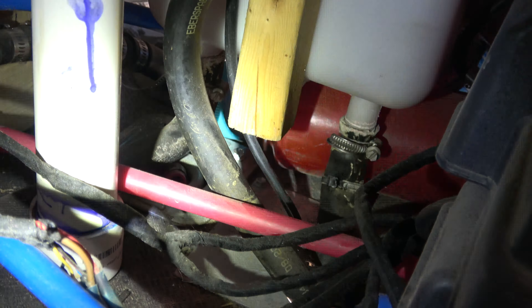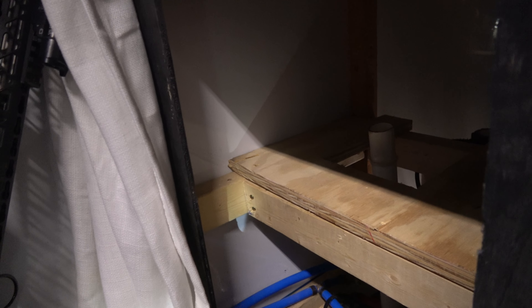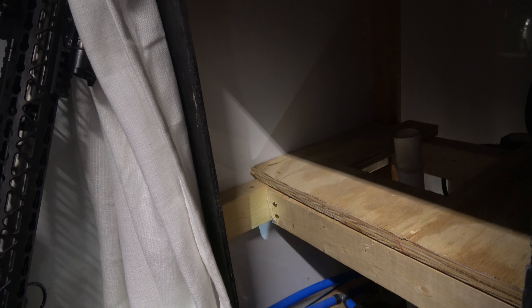We want to try to keep our original inverter because we've got our generator starter stuff in there, so we want to keep that there. Then we've got our heater right here, which is 12-volt.